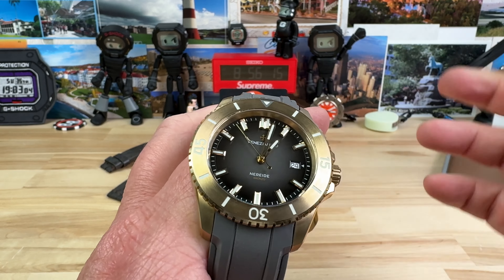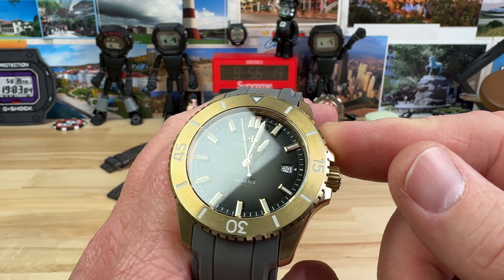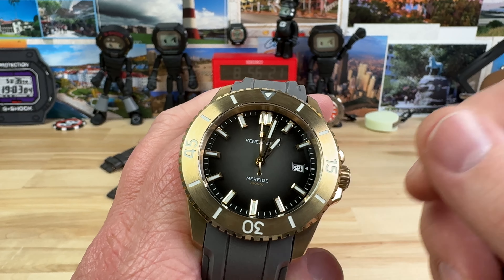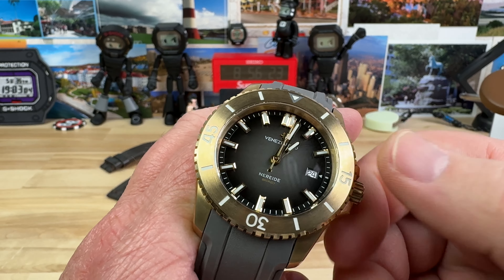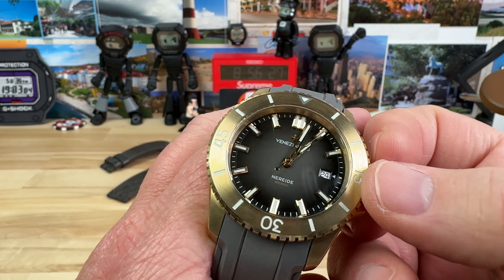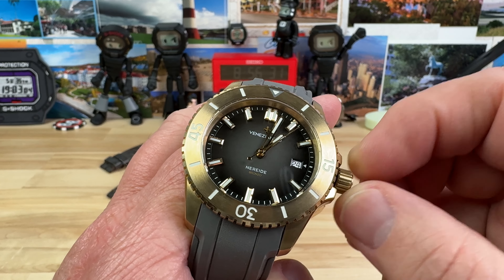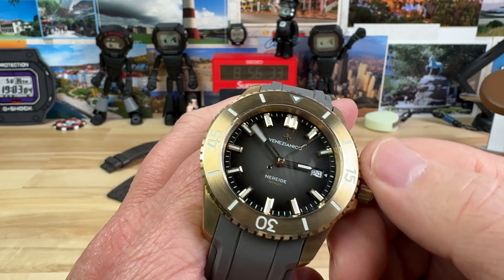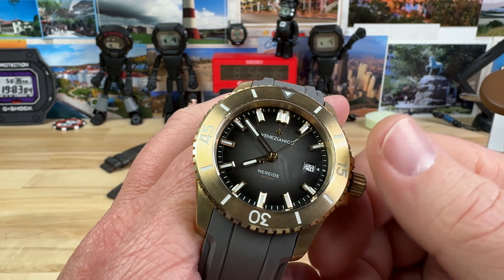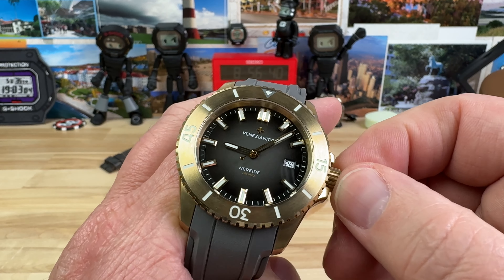Nice bezel action — very solid, lines up, no play. 120-click bezel. Inside is the Sellita SW200 movement. It is a date — date at the 3 o'clock position. Very easy to use the crown, unscrew it. Very good interaction with the crown tube assembly, no play in it. And of course, you can hack the movement and set your time or change your date.